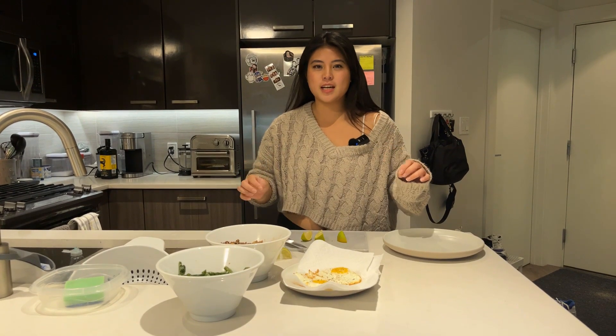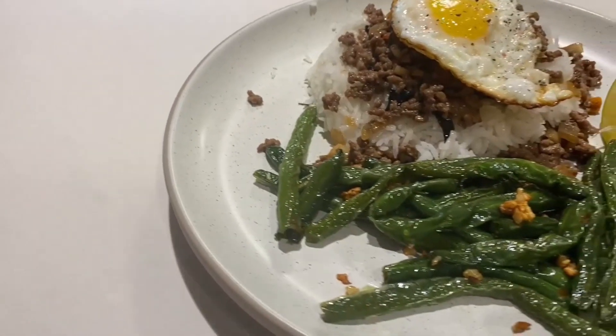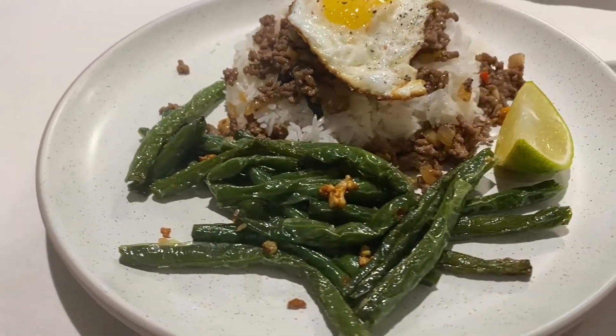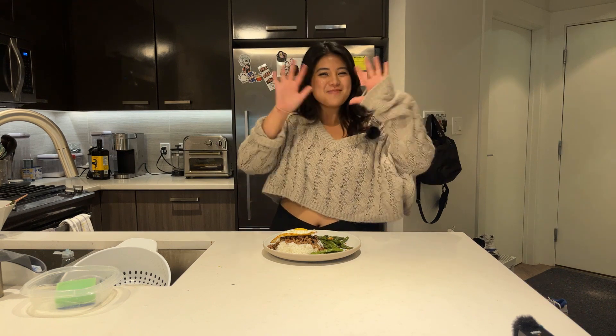The rice is done and now we are going to plate so we can eat — I'm really hungry. There we have it! Thank you guys so much for joining me. Hopefully I'll see you again next week. I hope you enjoyed the first episode of Kitchen and Keys — see you guys later, bye!